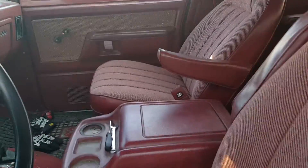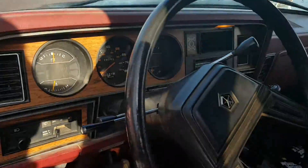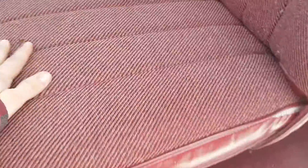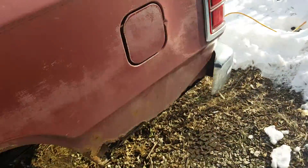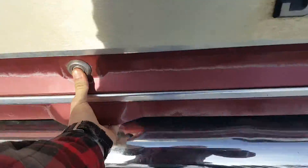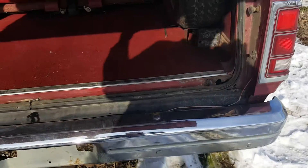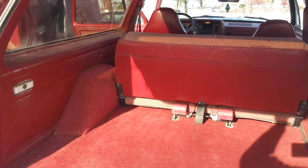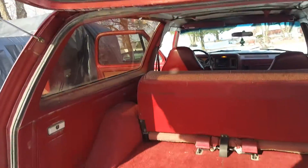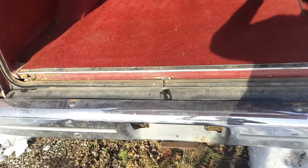The interior is nearly immaculate as you guys can see. I think this right here is the only blemish on the seats that I've found so far. The back seat is all there, needs a little bit of cleaning up, but it's clean. Of course the little shock things on this are bad, so I've got to get some new ones. Oh well.